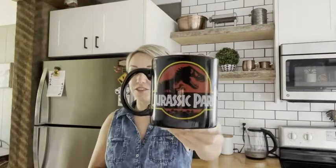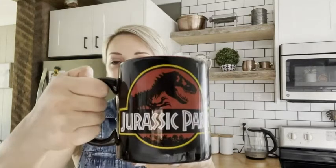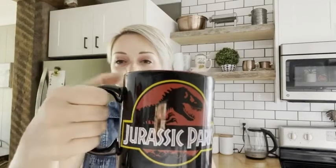Hey guys, Kat from WTI here. I am a huge Jurassic Park fan, so when I saw this mug I 100% had to go and get it. I really like the size of the cup, and the handle is actually a really nice size too, so your hand actually fits perfectly inside there — very easy to hold.